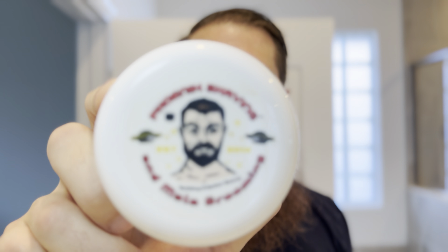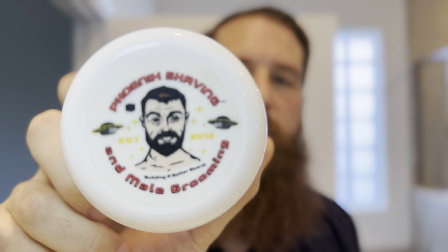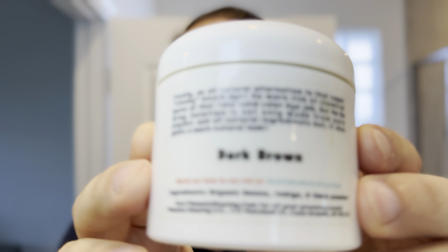I'm going to be using today the Phoenix Artisan Accoutrements Beard Dye. It's a henna-based dye, and if you look at the ingredients, it's pretty straightforward. You have on there organic henna, indigo, and amla powder, and it's the only beard dye I've ever used.